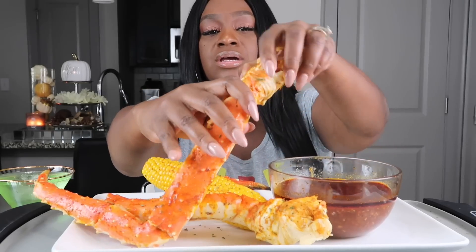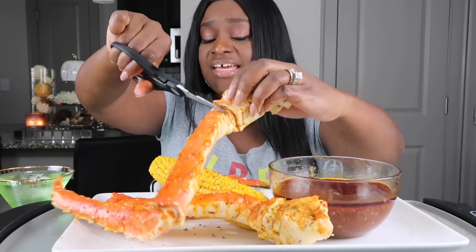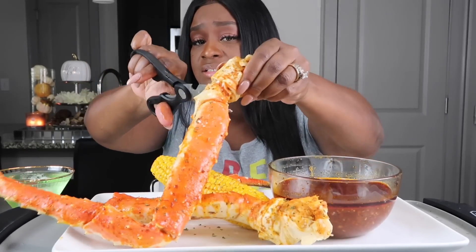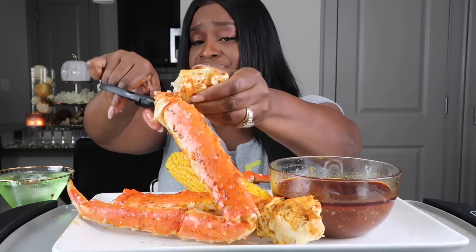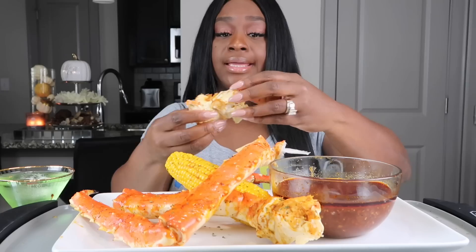All right, so we're going to go ahead and get started. My neighbor had the party started early because he got his little rock and roll music on, so hopefully y'all can't hear it but I can.